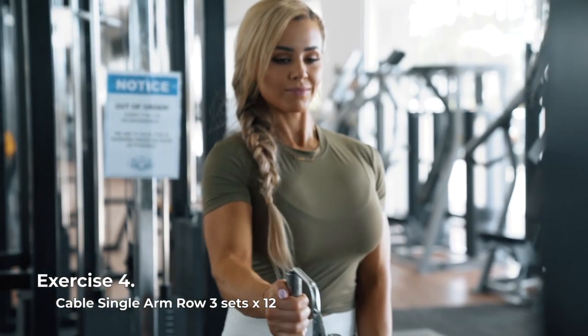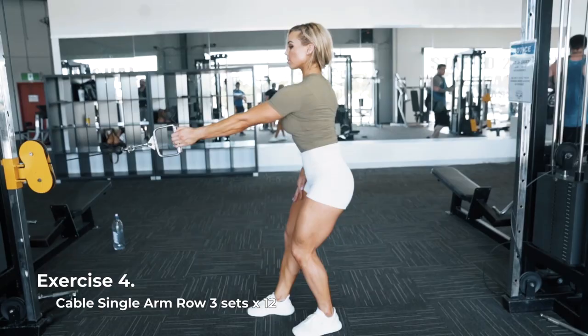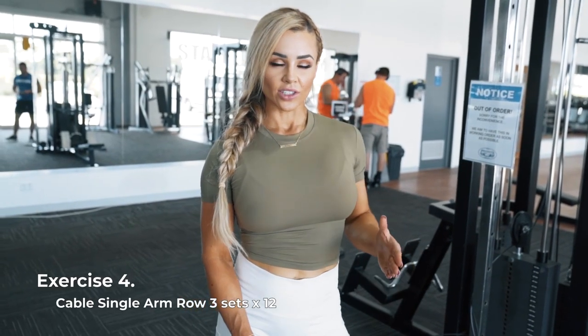Moving on to another back movement. I'm going to be doing a one arm row using a cable machine. It's really super easy if you're a beginner. It's a unilateral movement, great for evening out imbalances. The goal here is to really engage your lat as you come through.